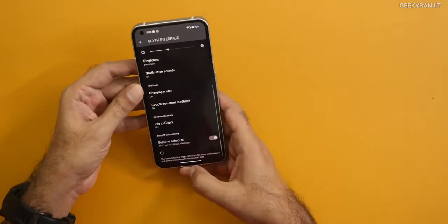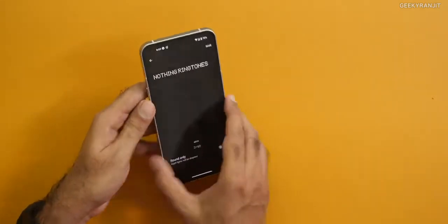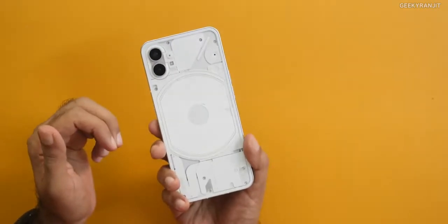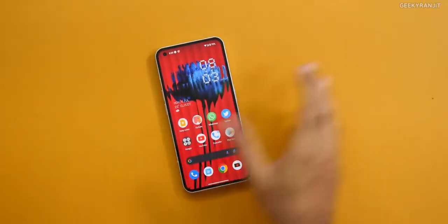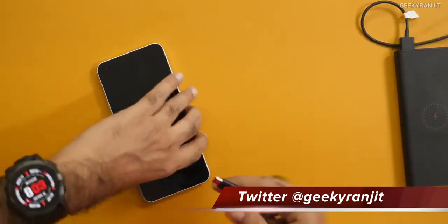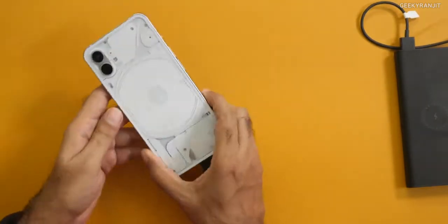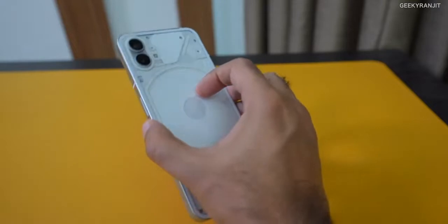Let me show you one more thing with this Glyph interface. With the ringtones, it actually changes — by default, for different ringtones, it blinks a little bit differently. I like the ringtones — it's a little bit nostalgic. Another thing I like with this Glyph interface: most of the time if your phone is face down, the Glyph interface makes sense, but I feel it should be further customized. One thing I like is when you charge it, the back gives you a visual idea of how much is the charging — right now it's around 70%. So they are utilizing this Glyph interface here and there, but I didn't feel it's a solid game changer.